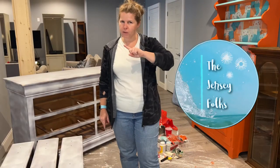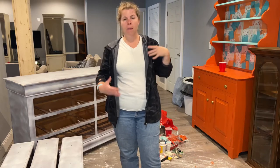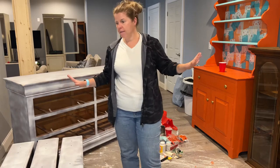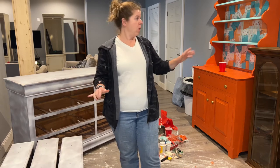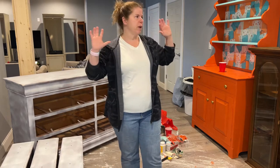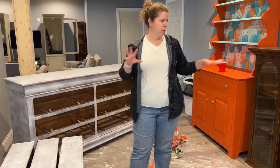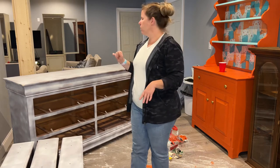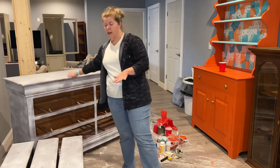Hello everybody, welcome back to another exciting adventure of the Jersey Folks and my furniture flipping journey. All the furniture I have in here I either got at a very deeply discounted price or for free. I'm furnishing our basement — this is the bar area, so I'm working on the bar right now. There are some pieces in the background we're going to do for the entertainment area.